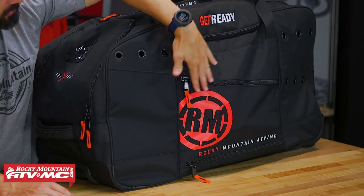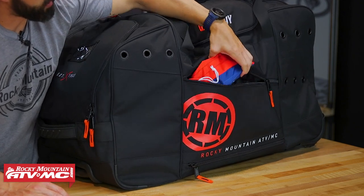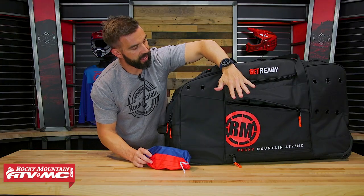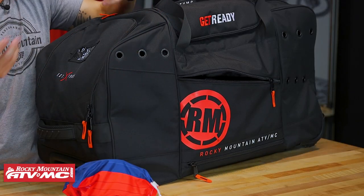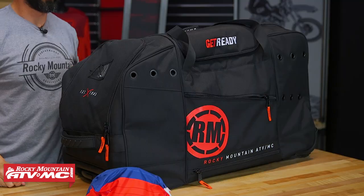On each side you have these big zippered pockets. I've got a pair of goggles inside here, but you can see there's a very large pocket right here on the front, and you're going to have one of these pockets on the other side as well. You'll notice here on the end compartments there are these holes — that's just to help this bag breathe. If you've got a hot, stinky helmet inside here or some stinky boots, you want to be able to get some airflow, so you've got a lot of cutouts to help the bag do that.